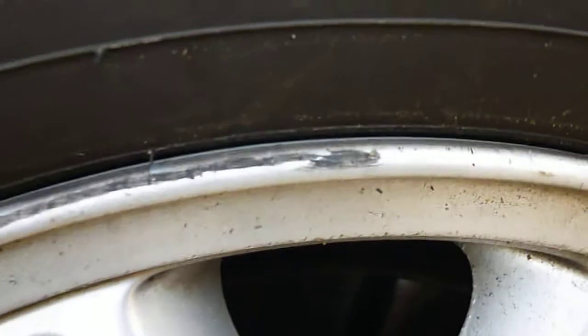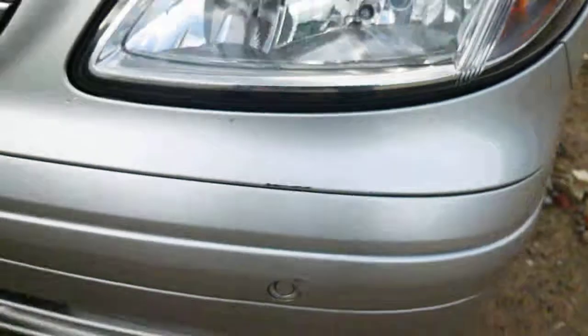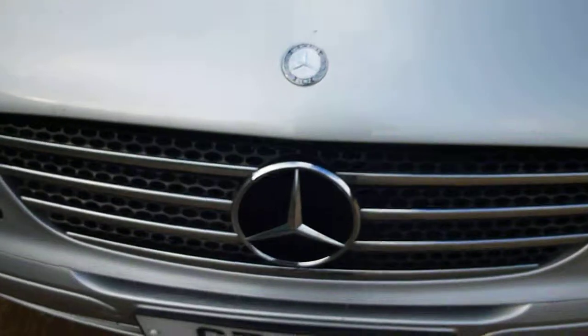Near side front tyre, 2-3mm tread on there. Little bit of curb damage on the spokes on the top of the wheel. Tiny little scuff on the near side front — you can just touch it in, get away with that. Stone chips on the bonnet, could do with touching in.